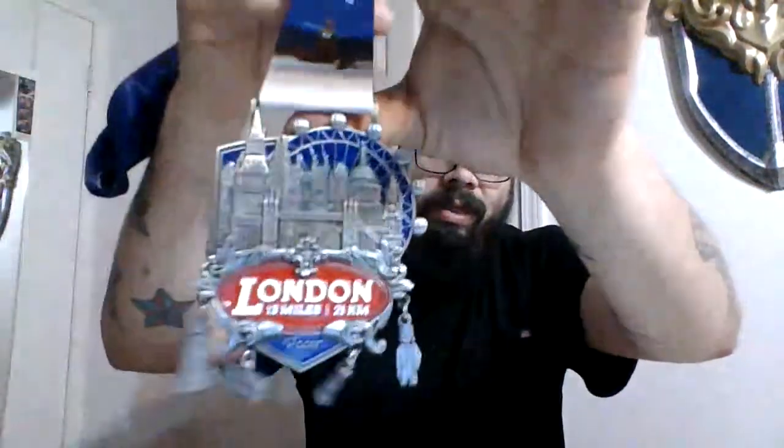Pretty cool. I like it a lot. It has some charms hanging from there. This one took me about four days to complete, because it's at your own pace. It's not bad at all.